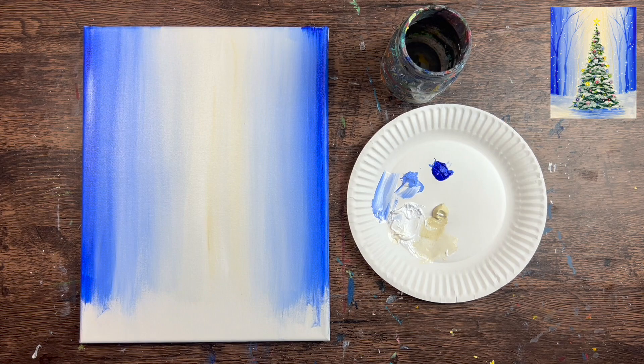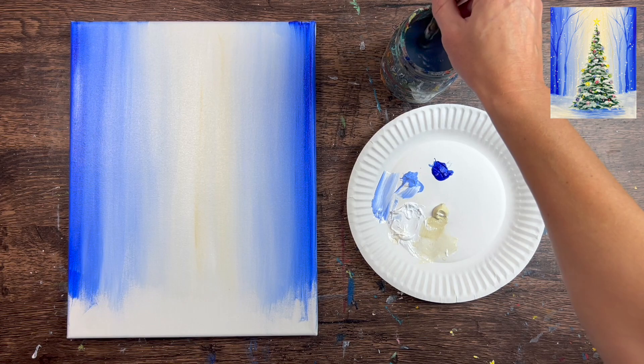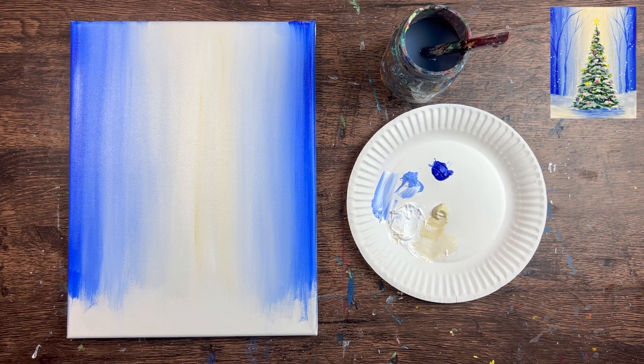We can see those dark vertical lines already created an illusion of trees, and we have a gap at the bottom for our snow. You don't need to wait for this to dry before the next step. Apply the snow ground layer next — you can use a ruler to measure, or estimate. The land area is about four inches from the bottom and it's not a straight line, it's a wavy line.